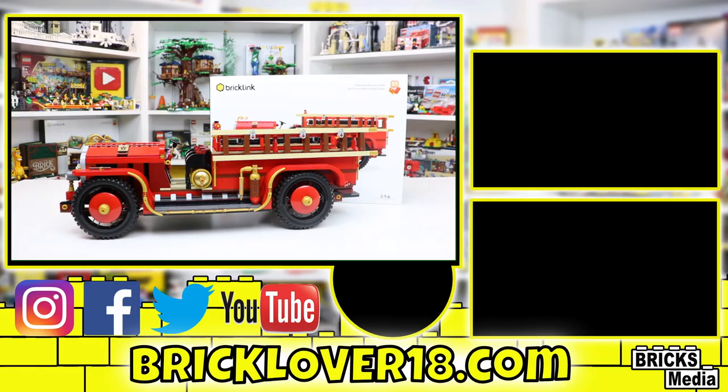Thanks everybody so much for watching this review of the BrickLink AFOL Designer Program Antique Fire Engine. This is a really cool set, and I'm excited to have had a guest reviewer — the first time I've done that on my YouTube channel. Let me know in the comments below if you enjoyed that. If you did enjoy, please don't forget to leave a like, comment, and subscribe, and we'll see you in the next video.